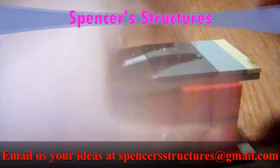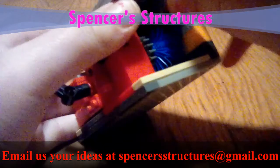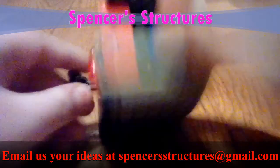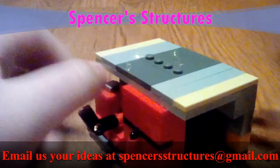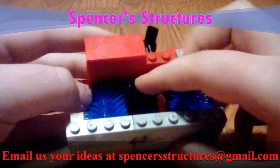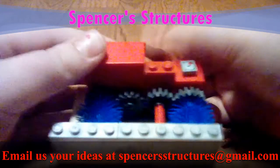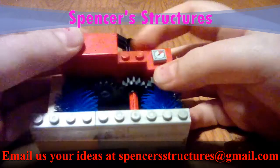It can also work on the other side too, if I just do this. How it works is quite simple — if you just remove the roof. As you can see, this is how I did it: I just have these axles over here.